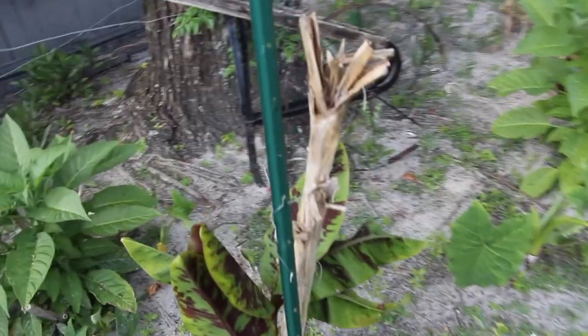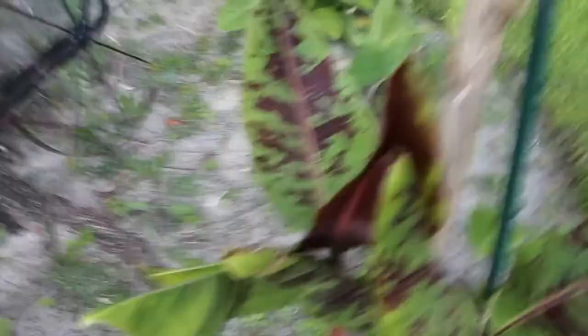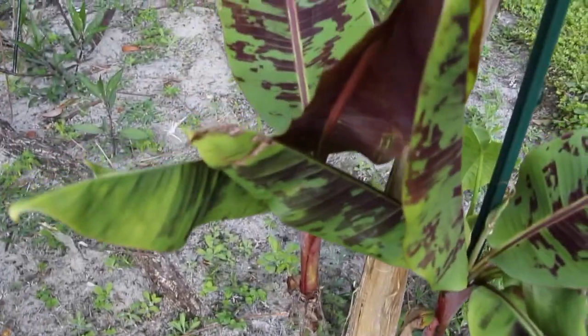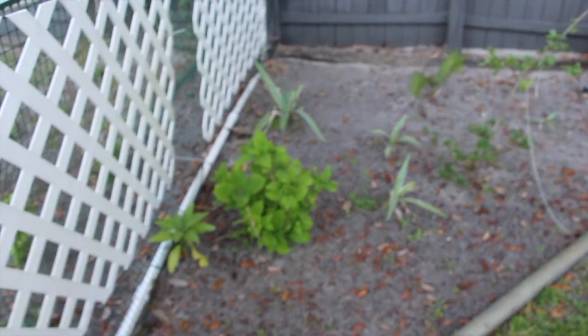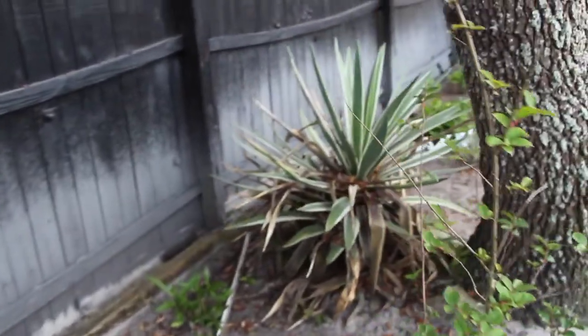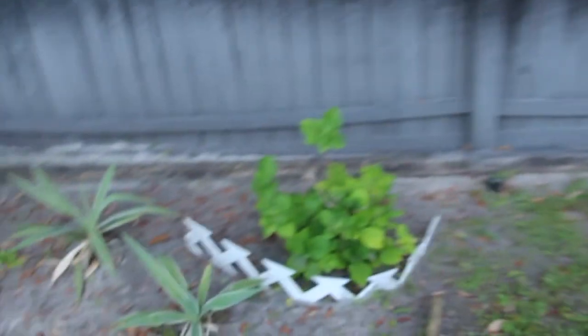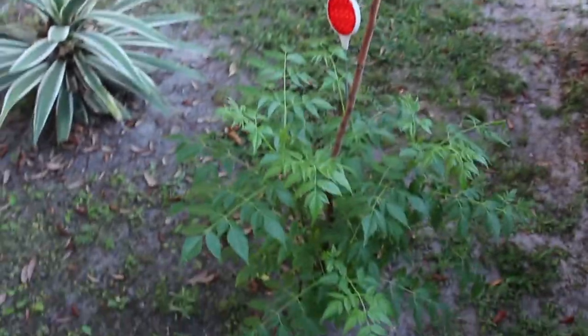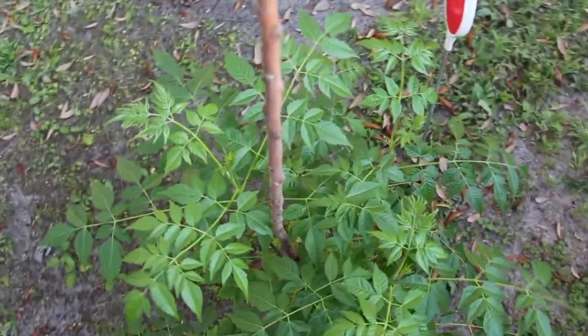Then my banana plant — this was the original one. You can see it looks dead, but I had two shoots that came off of it. So hopefully I'll see bananas maybe come fall. Raked up all the leaves in here. Hydrangeas coming in. Another trumpet plant. I don't know what kind of tree this is, but this was the original stick that I planted — so that's coming along good. It'll be a nice shade tree.